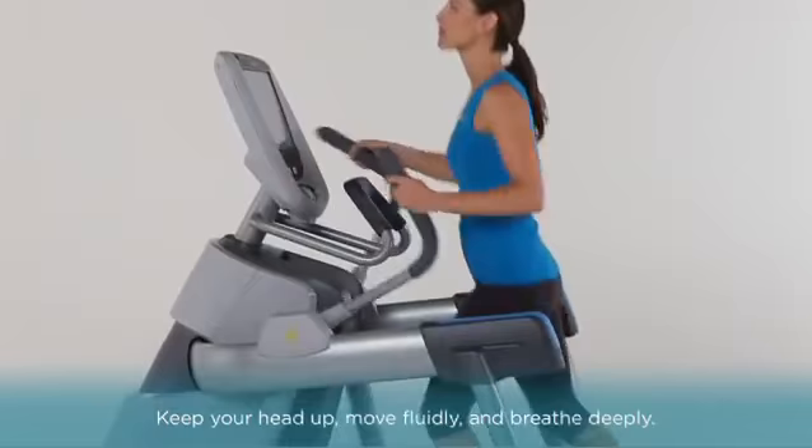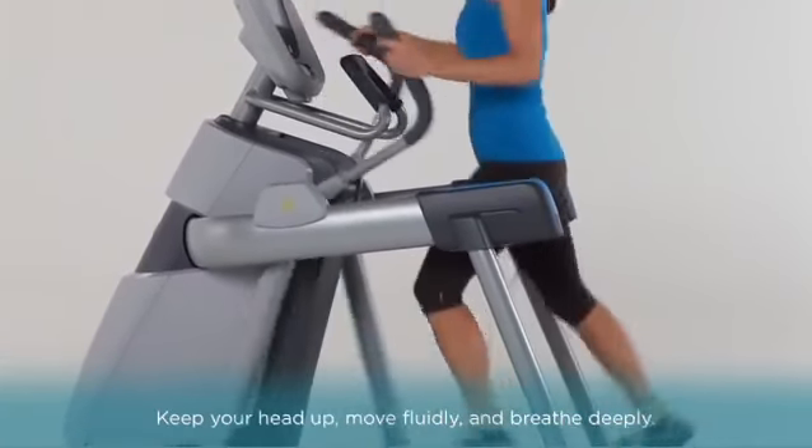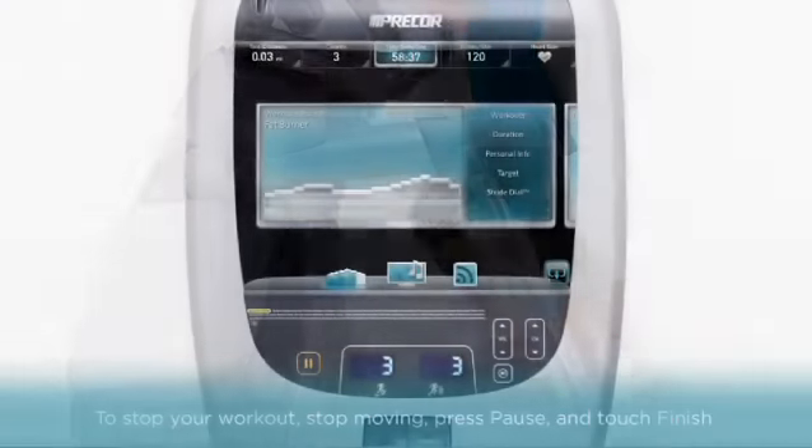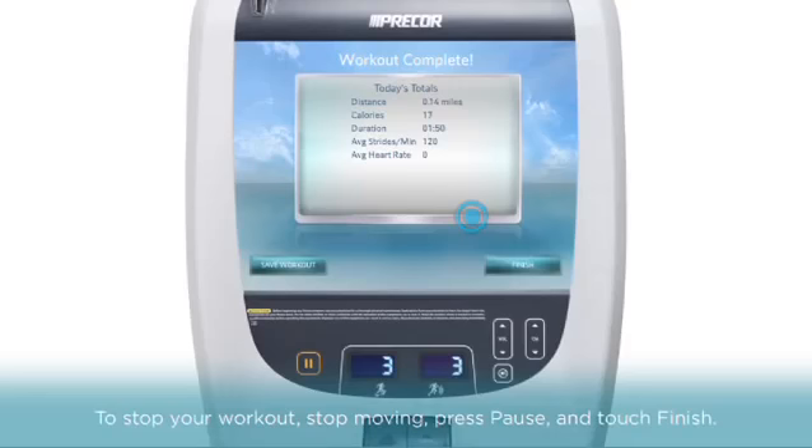Remember to keep your head up, move fluidly, and breathe deeply with the rhythm of your movements. You can stop your workout anytime — just stop moving, press the pause key, and touch Finish on the screen. After reviewing your workout summary, touch Finish again to end.